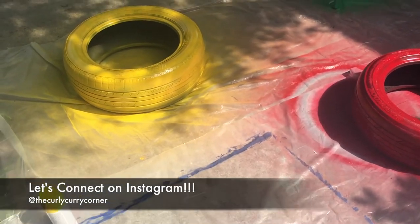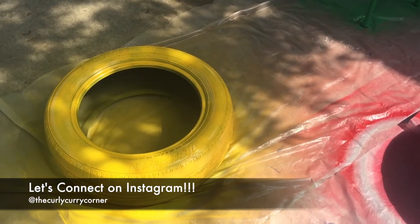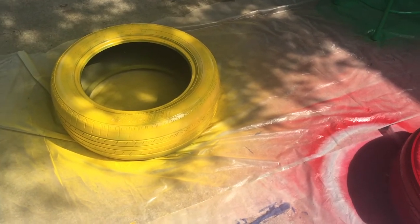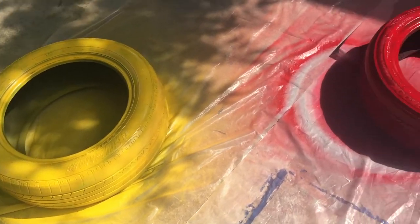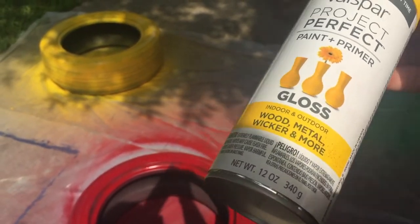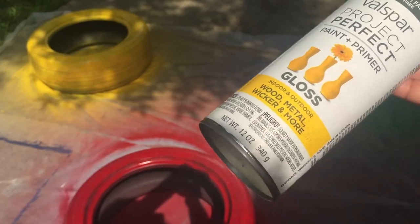What really matters to bring out the color is a primer — you have to prime it. I used a gray primer, I believe it's a Valspar, and it was only about $3.98 at Lowe's. I think gray or white works best. The color paint I used is a Valspar Project Perfect — it's actually a paint and primer mix, which is funny because I also used a separate primer, but I really wanted to make sure the color adhered and came out really pretty.